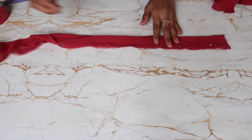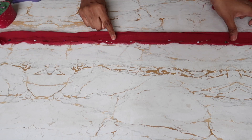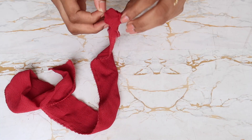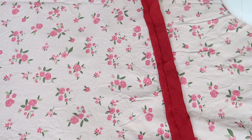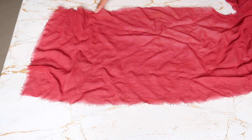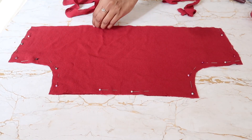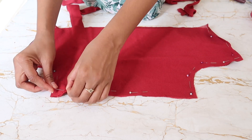Now let's make the straps. I folded, pinned, and stitched each strap, then reversed and pressed all four. I've overlocked all the tiers so the thread doesn't come out. Then I pinned the lining fabric to the main fabric. For the straps, leave half an inch on the sides and pin the straps as shown in the video.